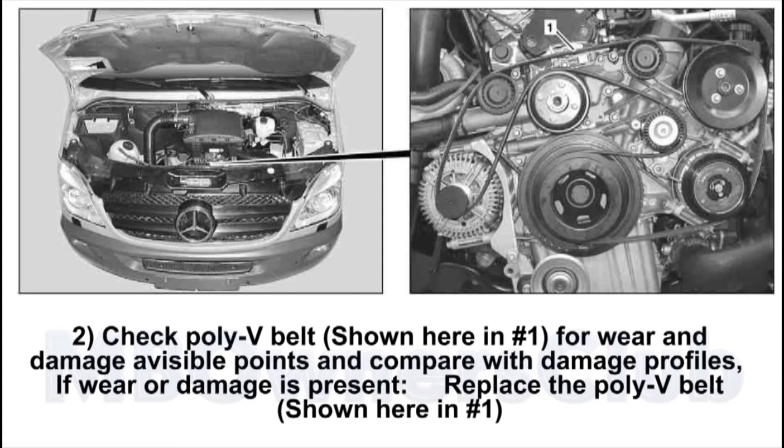Compare with damage profiles. If wear or damage is present, replace the Poly V belt, shown here in number 1.